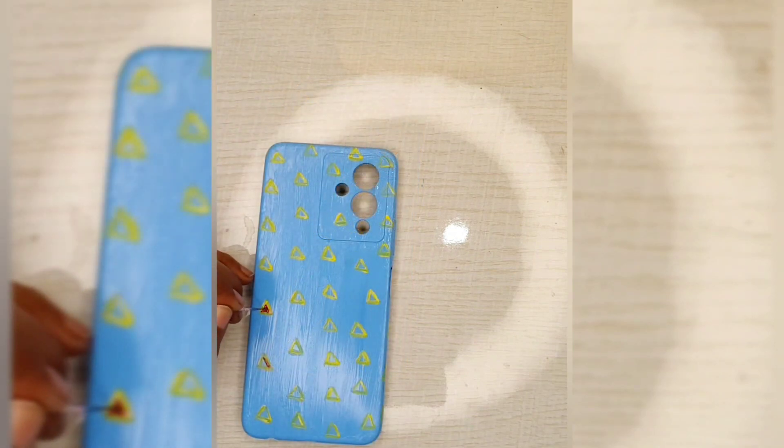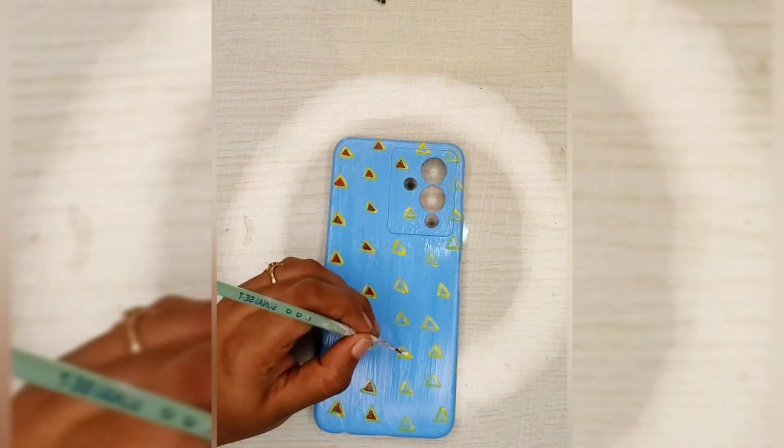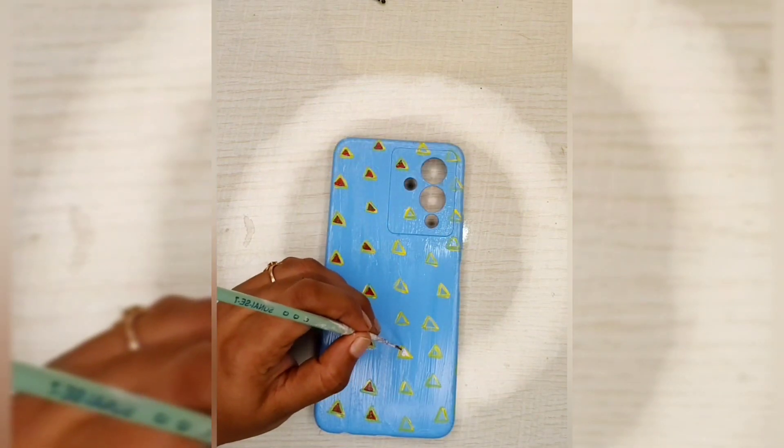I'm going to mix the sky blue color. The color is white, dark blue mixed with the color. This color is yellow and red.